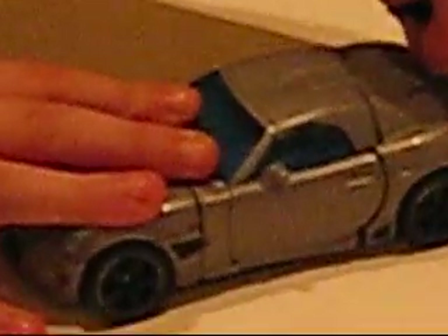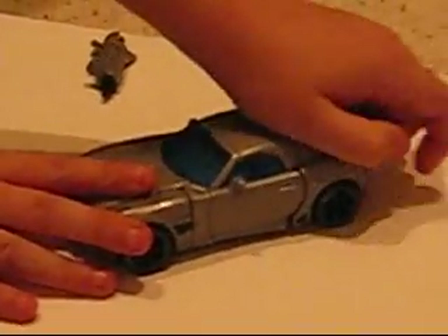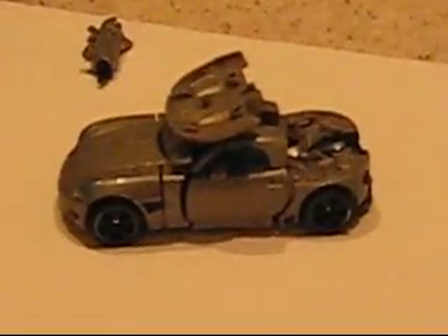And to transform, you just take the cannon off and sit it back to the side. Take the spoiler, take the back of it, and flip that up. Just take this back part and flip that down and snap it in. Flip down those parts, snap that down.